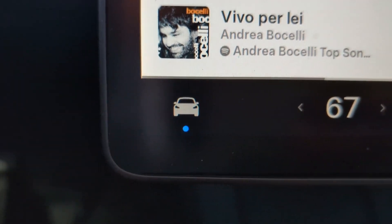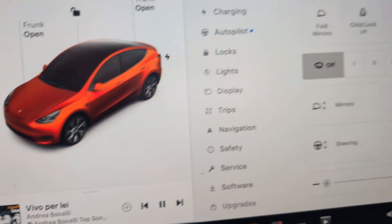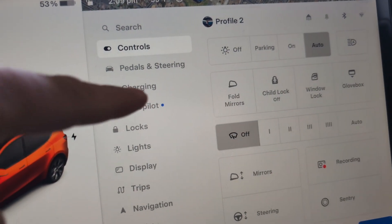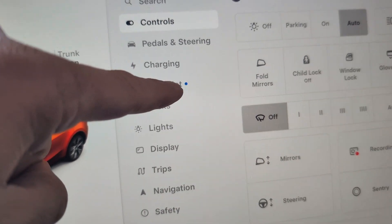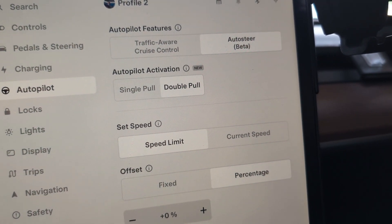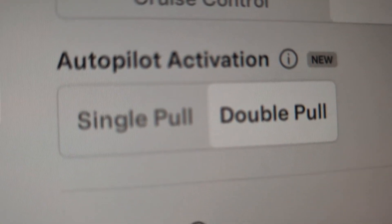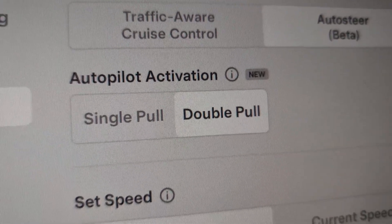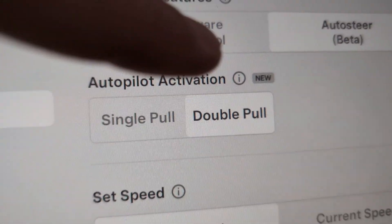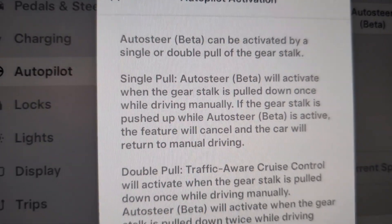Right there — what is that blue dot? Let's see what it is. Tap this and it shows the menus, and basically we just follow the dot. It's right there: Autopilot. There's a new feature — that's why there was a dot. It's called the autopilot activation of single or double pull, and it says it's new. You do that and you get your explanation right here.